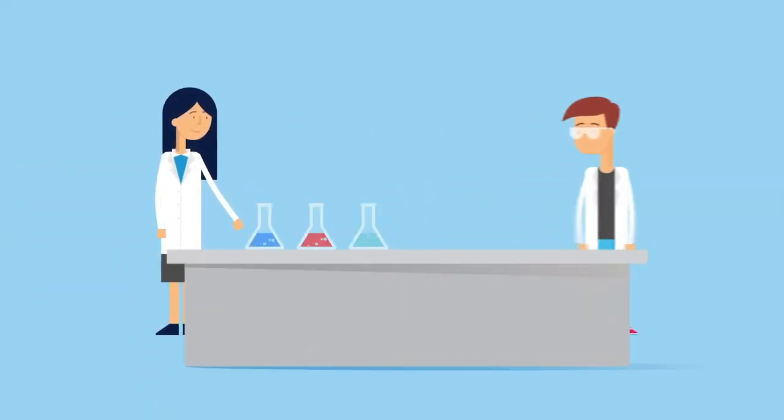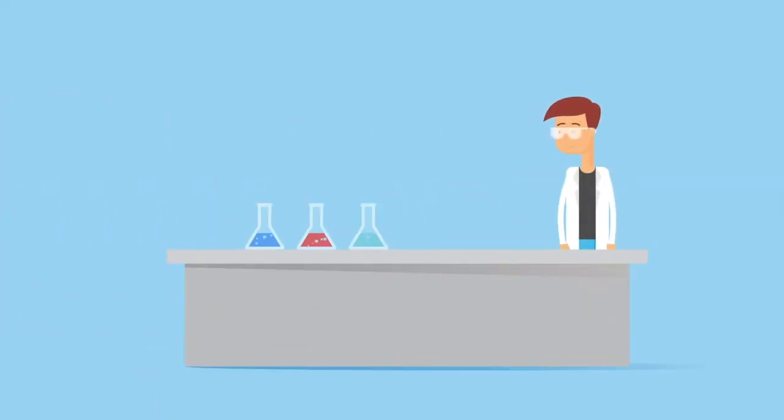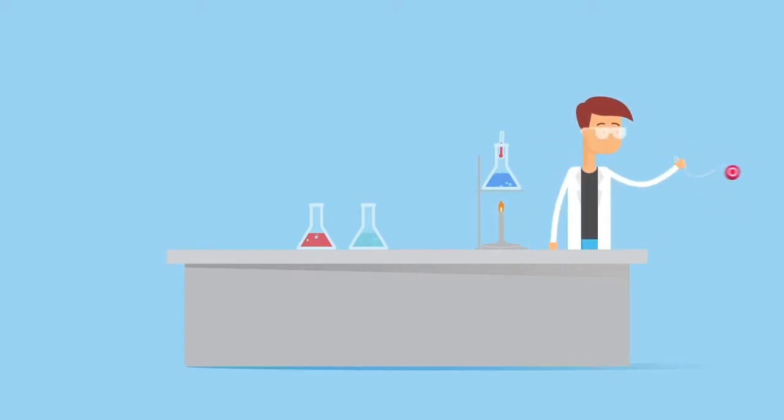Today, Linda has entrusted Lenny with preparing samples for one of Paddy the Postdoc's experiments. Lenny knows these samples are temperature sensitive and the amount of sample is limited. While not the most advanced piece of lab equipment, Lenny is confident in the heating ability of his trusted Bunsen burner. As long as Lenny pays close attention to what he's doing, the samples should be fine.